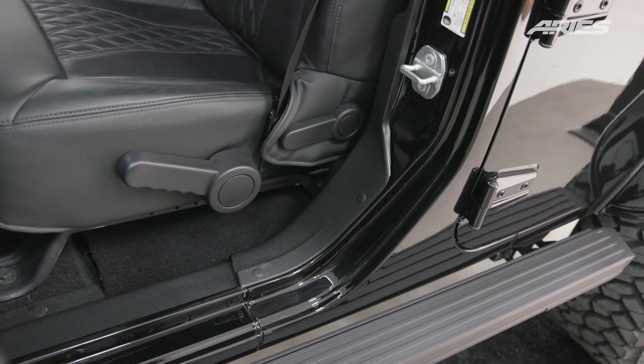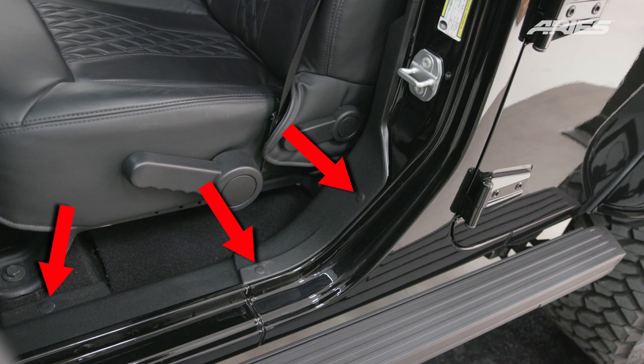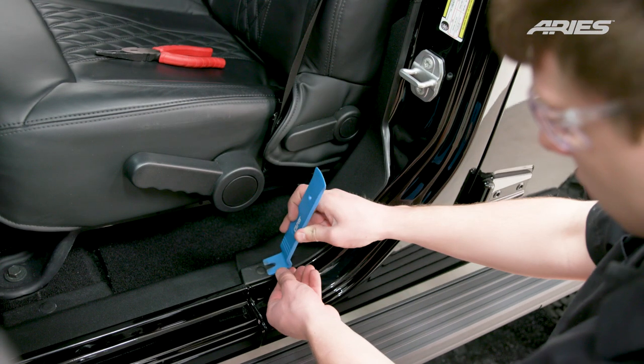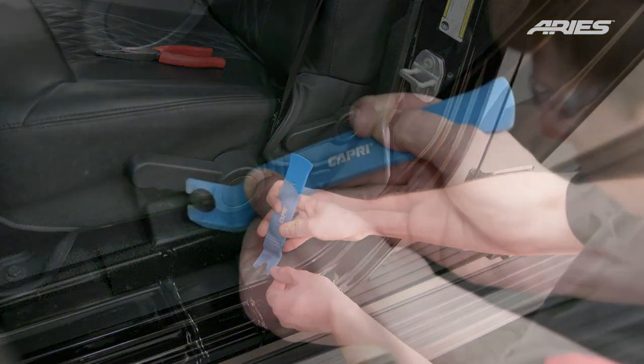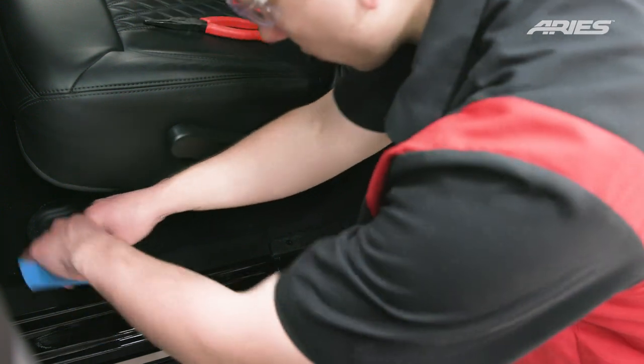To begin the wiring process, trim will need to be removed. Locate the three plastic fasteners located here in the front on the driver's side. With a trim removal tool, dislodge the head of each fastener and gently pull up, taking care not to damage any of the plastic parts.